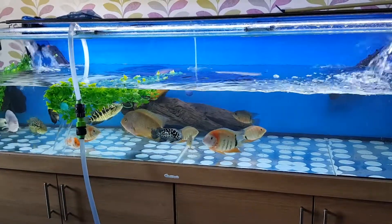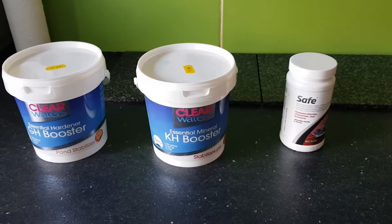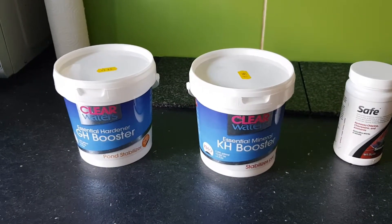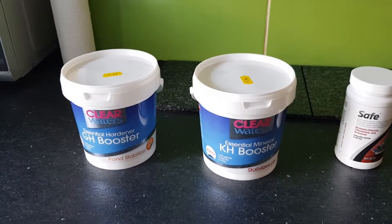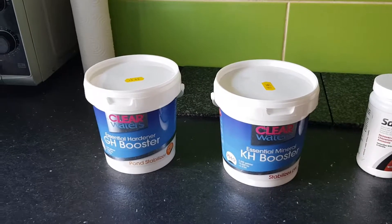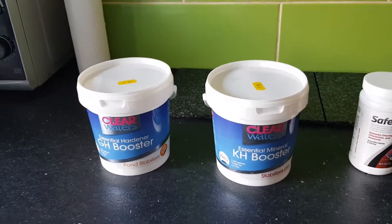So I use buffers. Let me show you the buffers I'm using. These are them — I use Safe as a water conditioner, and I use these ClearWaters GH buffer and KH buffer. Basically what they do is stabilize your water's KH and GH range. Although my GH is high from the tap, when I start adding the KH buffer my GH drops, so I need both.